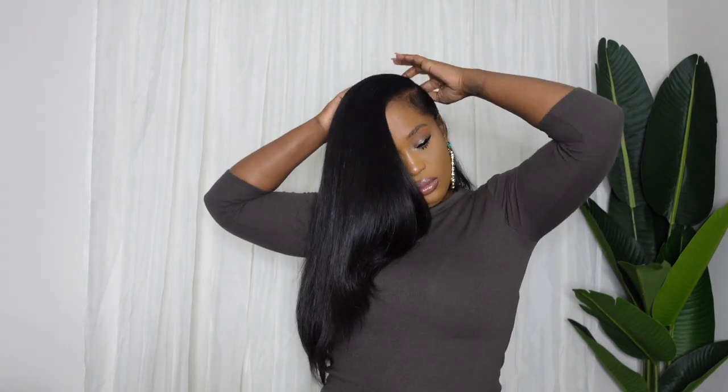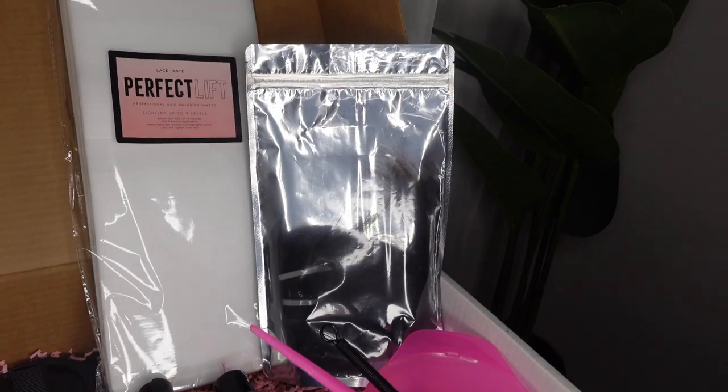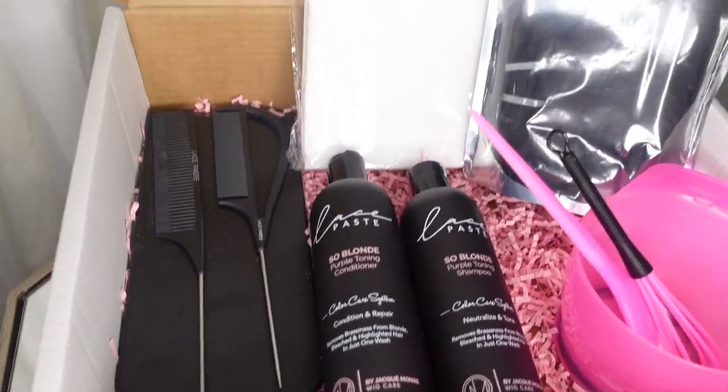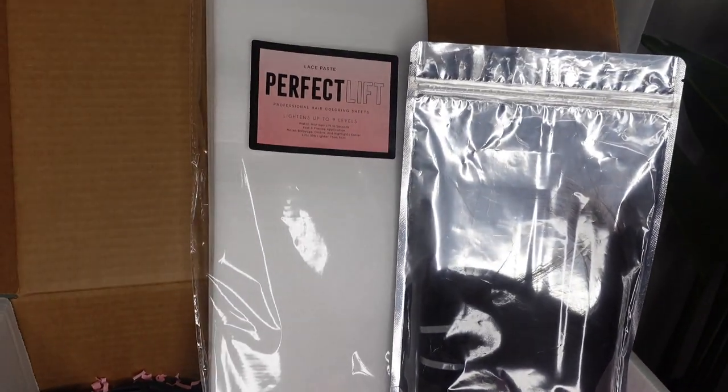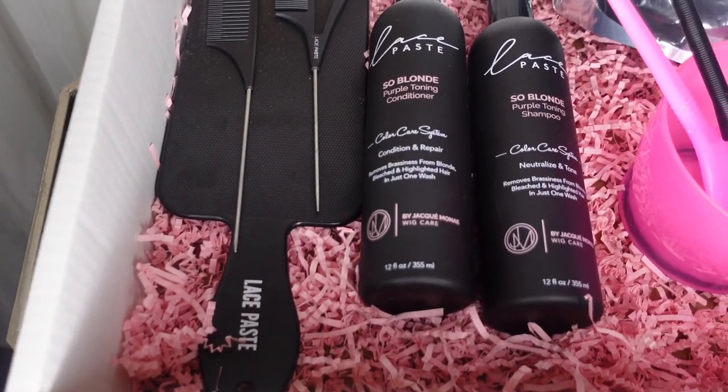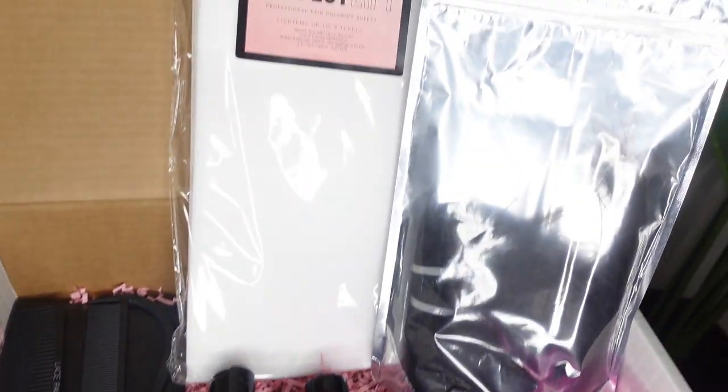Welcome back, this is day four of Vlogmas and in this video I'm going to be showing you how to achieve highlights in five minutes. In this tutorial I'm going to be using one of my top five products for 2021, so make sure you check out that video as well. This is the kit we're going to be using — you can select it with one or two sets of clippings, and each kit includes these products.